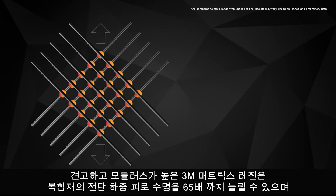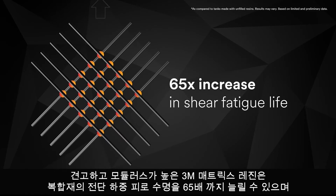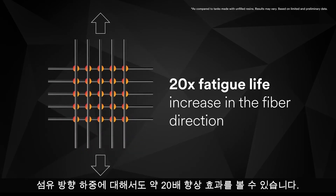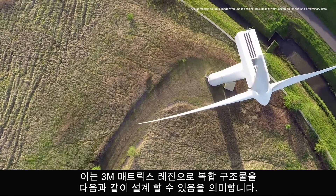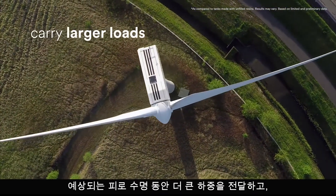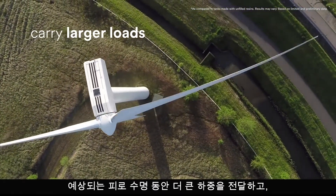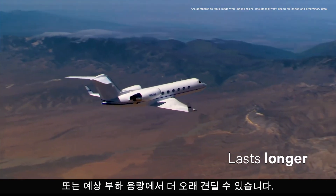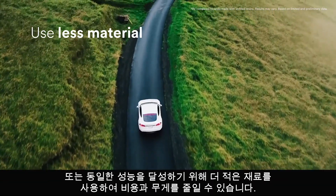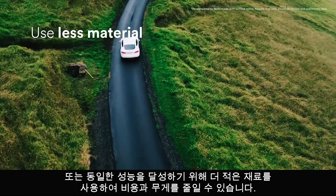Tough high modulus 3M Matrix Resins can increase the fatigue life of shear loaded composite structures by 65 times, with an even more impressive and unexpected 20 times improvement for structures loaded in the fiber direction. This means you can design composite structures with 3M Matrix Resins that carry larger loads over the expected fatigue life, or last longer at the expected load capacity, or use less material to achieve the same performance — saving cost and weight.